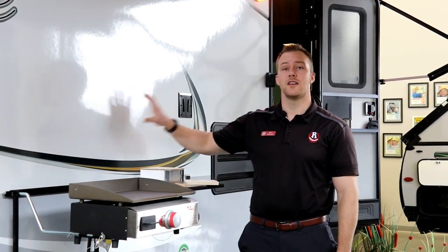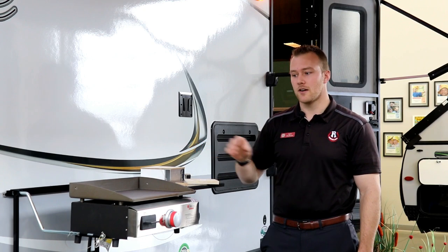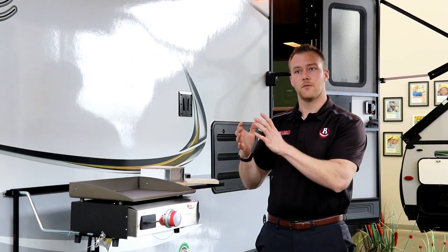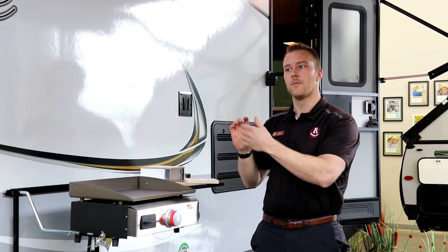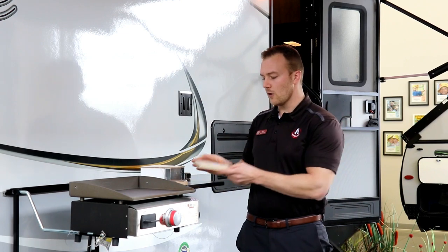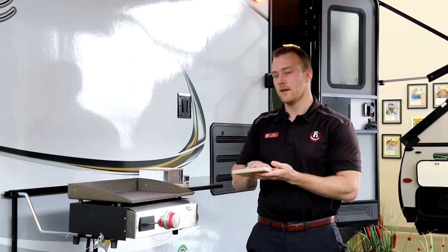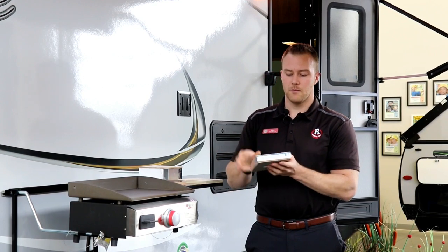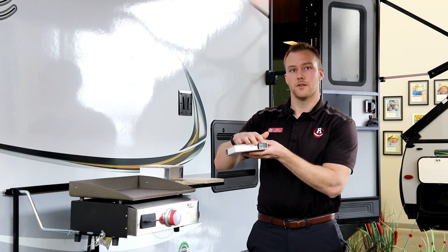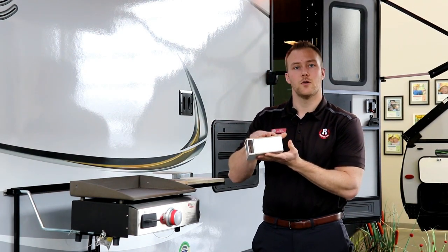Let's talk about what has made Rockwood the number one selling laminate trailer in North America for the last 21 years — and that is construction. Starting from the ground up: a steel powder coated I-beam chassis, a six-sided aluminum frame with no wood framing in the front or rear wall. All your fiberglass is a vacuum bonded seal method. Your roof is fiberglass and fully walkable. Your floor is 5/8 marine grade tongue and groove plywood decking — super solid, not particle or chipboard. The side wall with the vacuum bonded fiberglass is perfectly sealed with no air gaps.